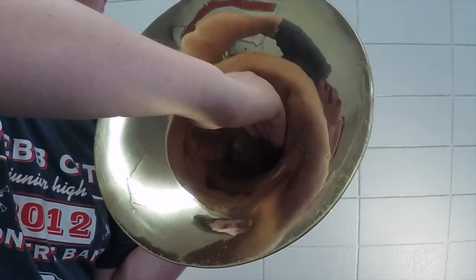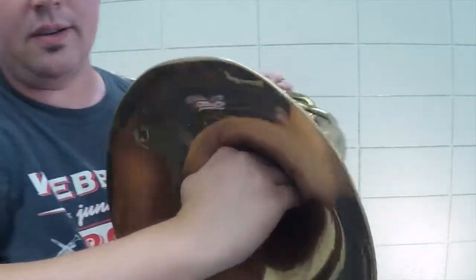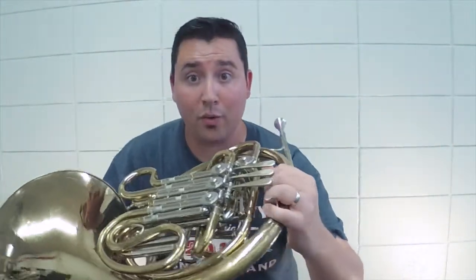That's a great hand position so that you can change if necessary for any stopped horn, or you just let it rest right here when you're playing and standing, because more often than not you won't want that resting on your leg. It's going to start messing with your embouchure or where your bell is and hitting your body. You want it to be just nice and free like this.